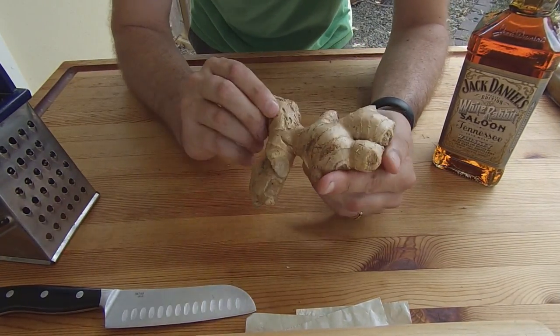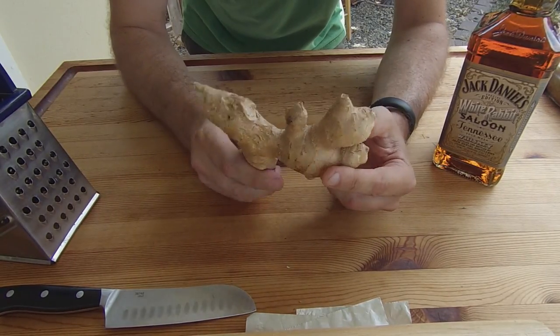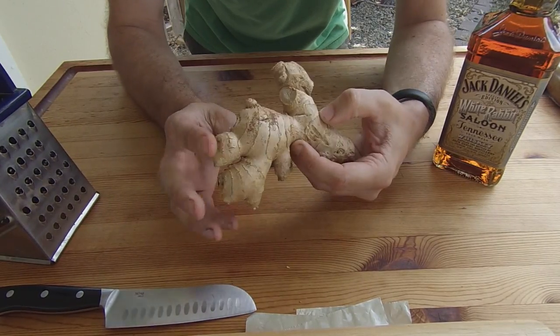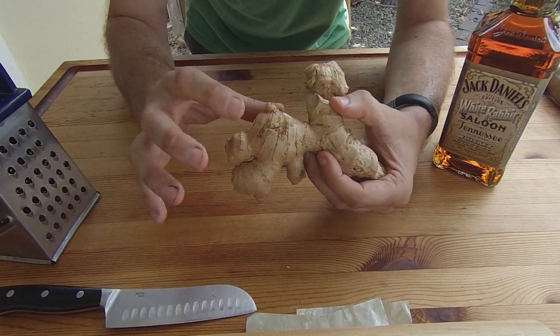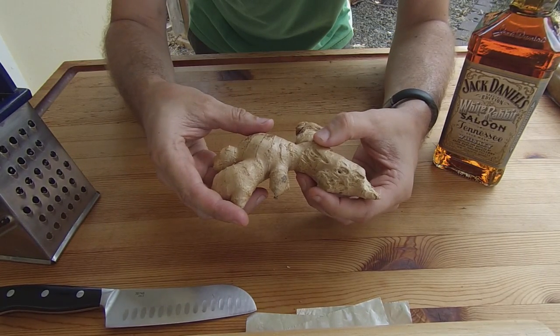How to turn this ginger root into some fresh grated ginger. You can pick this up at any grocery store in the bulk section, and I find that finding pieces with the widest bulbs on them gives the best result.